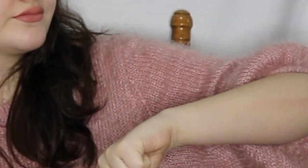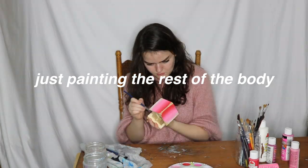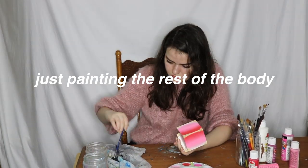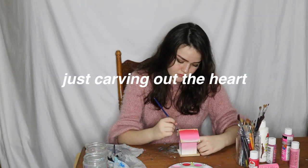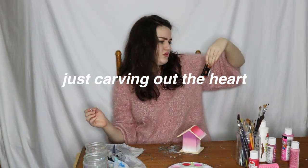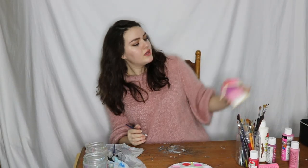So since Valentine's Day is in, like, four days — what do you have planned? Then I think I'm gonna paint the front wall last. Now we're gonna carve out the heart. And then we'll add another coat to that.